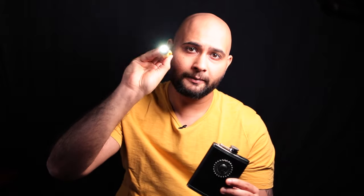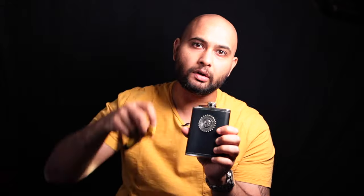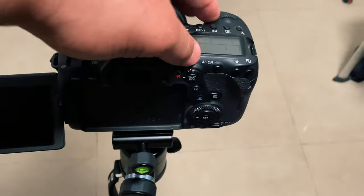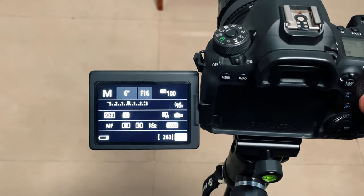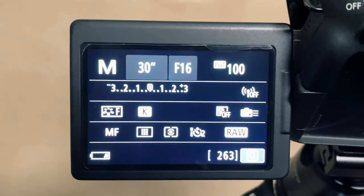I'll be using this hip flask and switching off all the lights. Without any ambient light, I'm going to use just this LED, paint some light on the object, and show you how it works. Now let's get on to the settings.